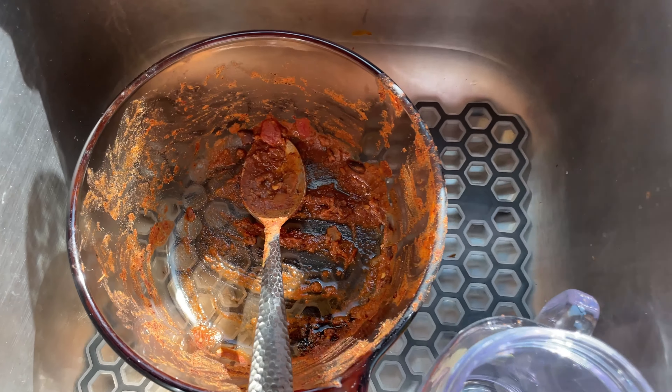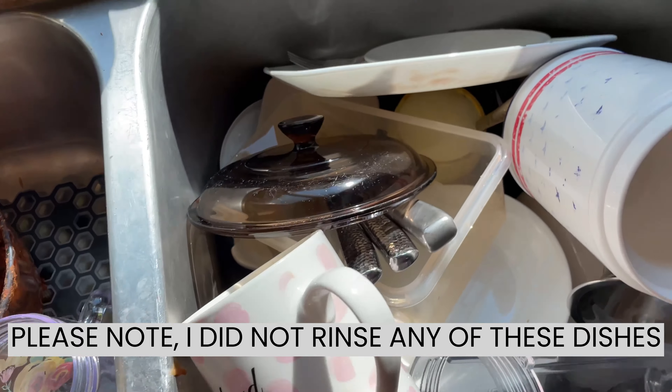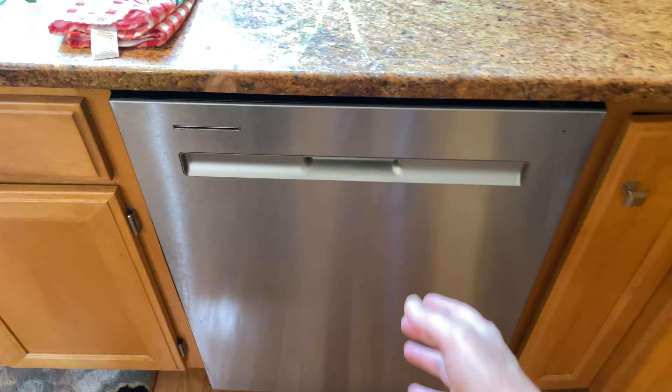Next we're going to do this load. That's taco sauce from last night. Pretty dirty in there. Okay, so let's inspect the dishes.